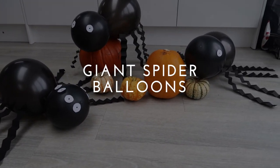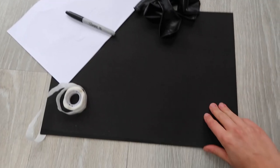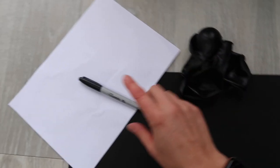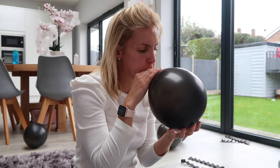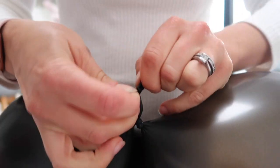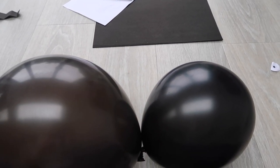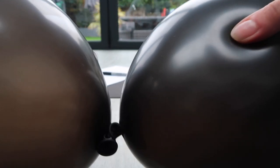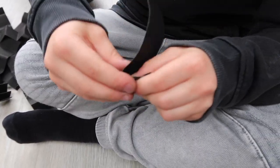Our first one is these giant spider balloons, which are brilliant for decorating your house. For this you need some black card, sticky balloon glue dots, black balloons, white paper, and a sharpie pen. I blew up two black balloons and tied them together — one balloon is slightly smaller than the other, which will be the head. Then use some glue dots to position the spider's head and stick the balloons together.